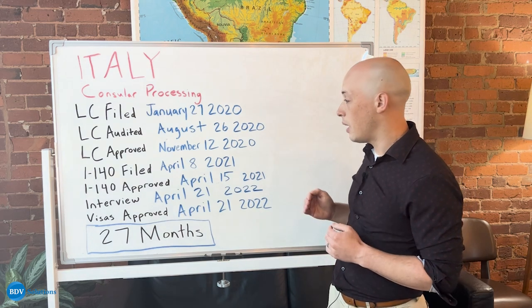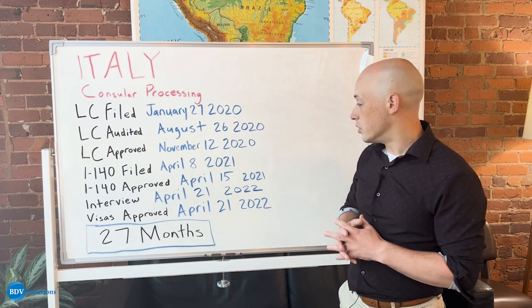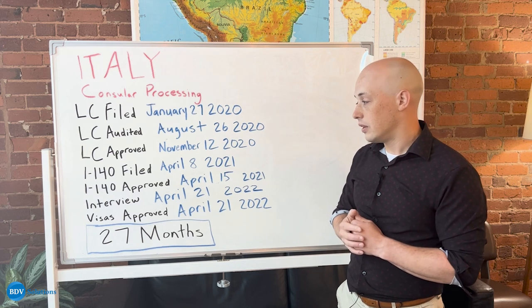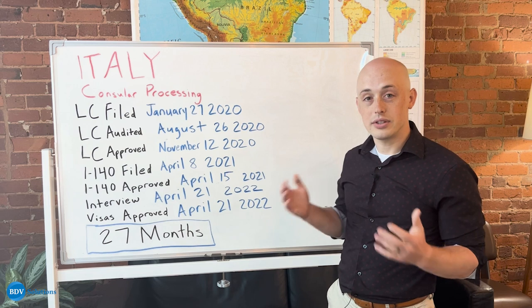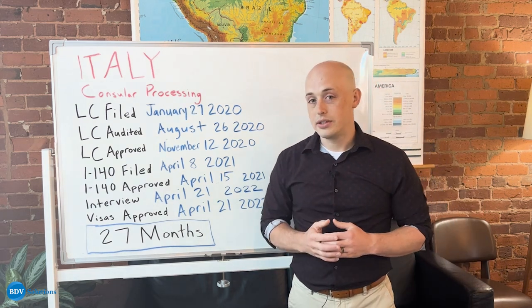We can see the distance of time from when the I-140 was approved to the interview was just over one year, and then from the time the interview happened to the visa actually being approved was the same day, for a total time of just 27 months.